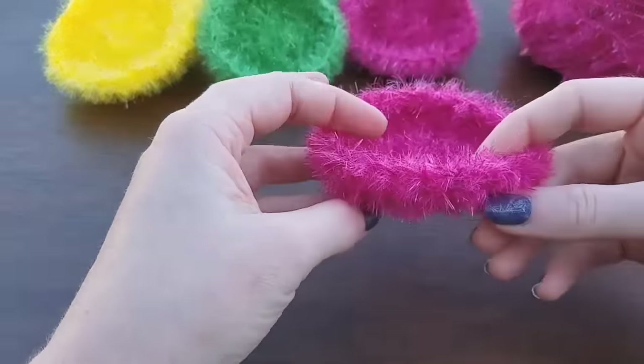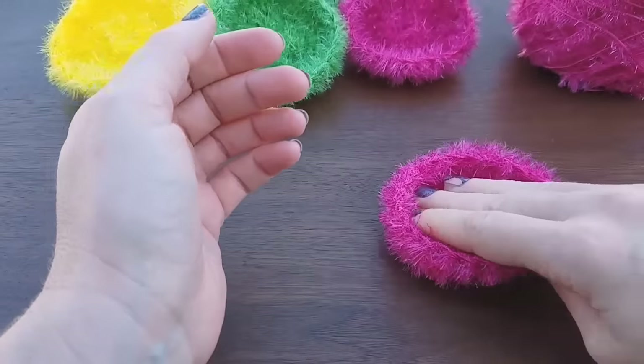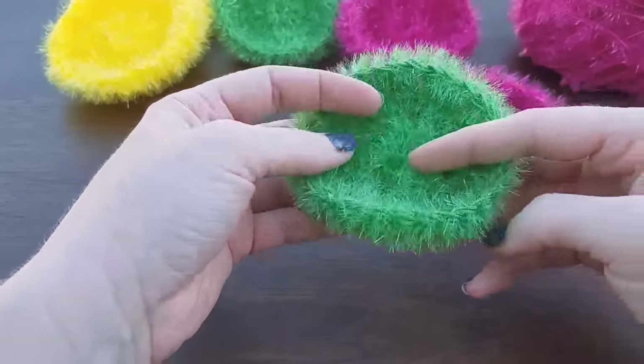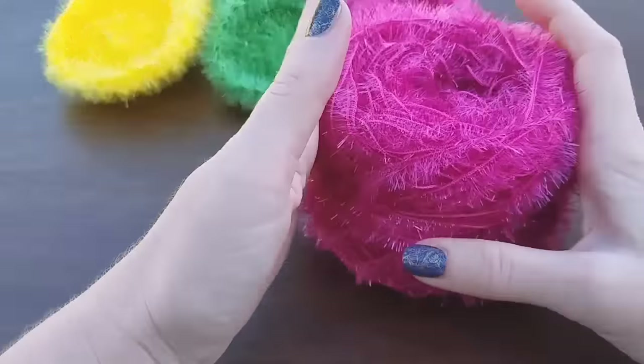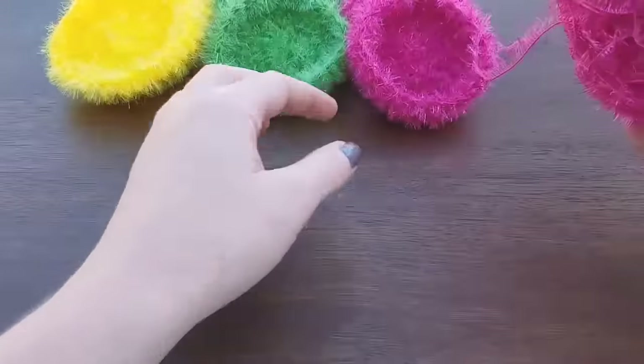I intentionally made them curved, which I think is so much easier for doing dishes. It gives you something to grip onto. These are great. Out of one skein of yarn I was able to get about eight of these scrubbies.